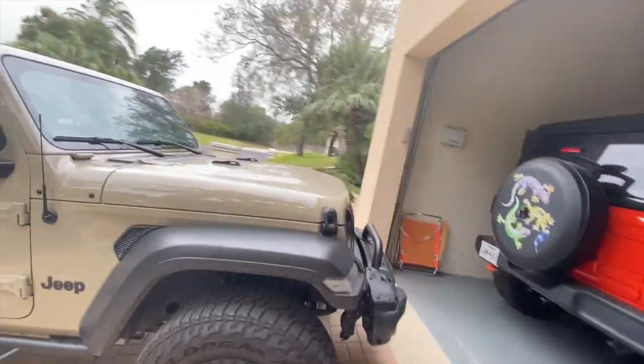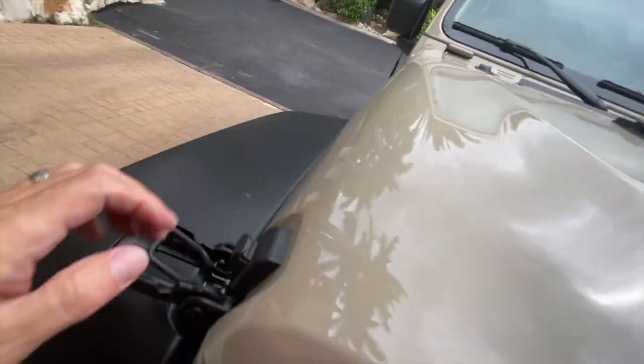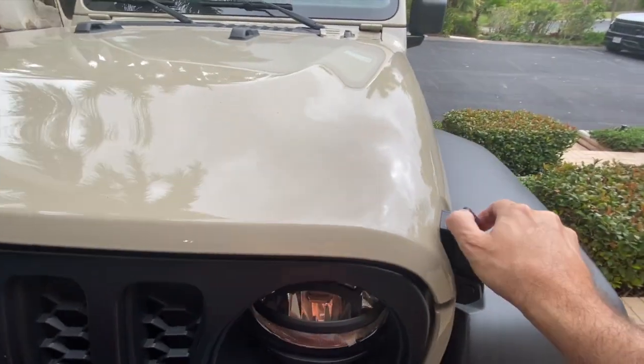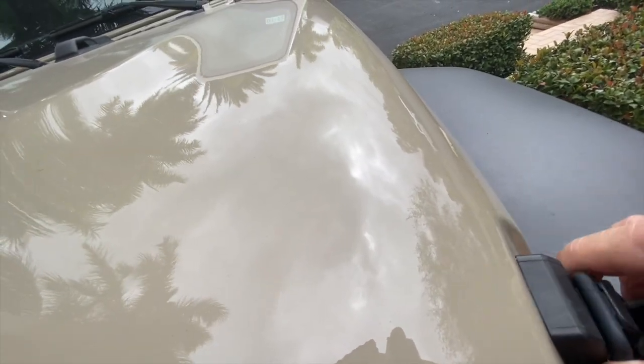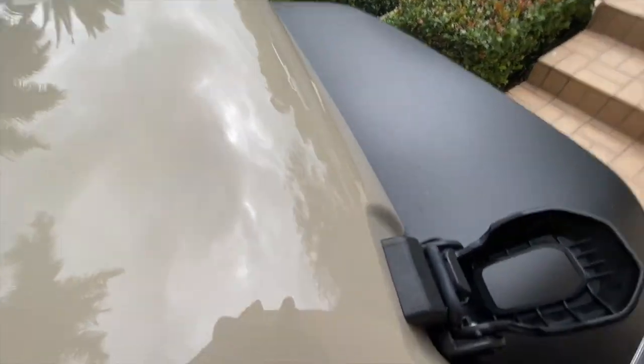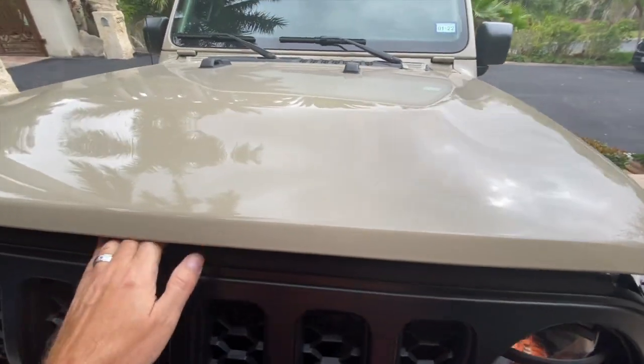I'm going to show you what it is. Let's go ahead and pop the hood — see if I can do this with one hand. You kind of have to push down a little bit on the hood. There we go, let's pop this open.